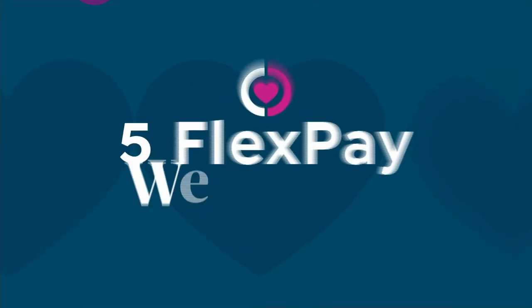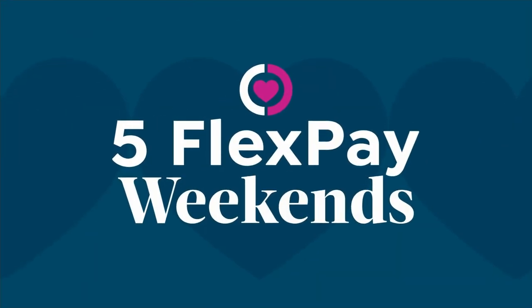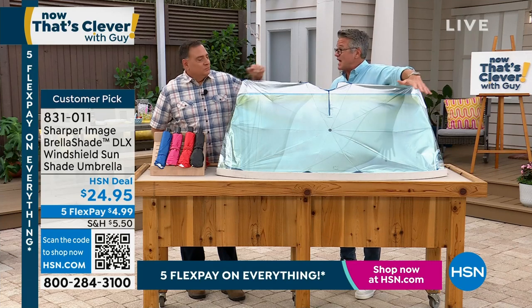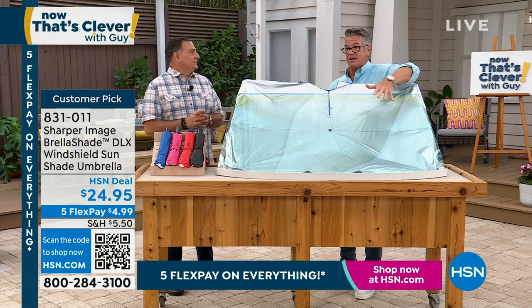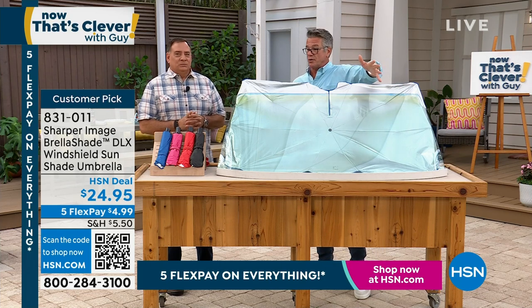It's not only going to keep your car cooler, but it's also going to help protect whatever you have inside your car — whether you've got leather, vinyl, or even cloth — from fading and all that stuff. Our price today is $24.95.